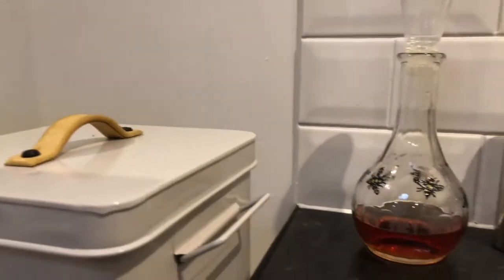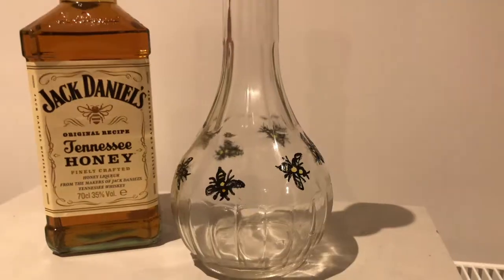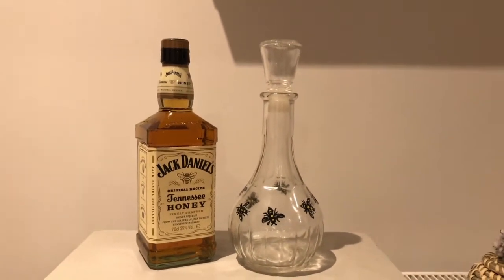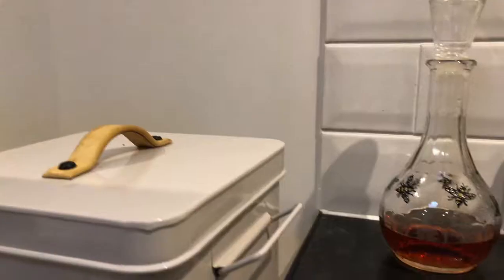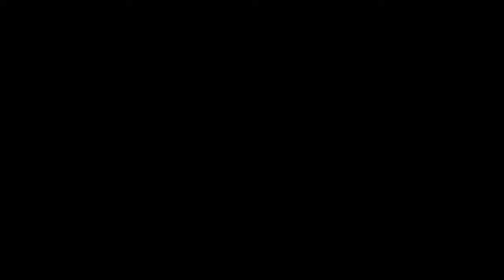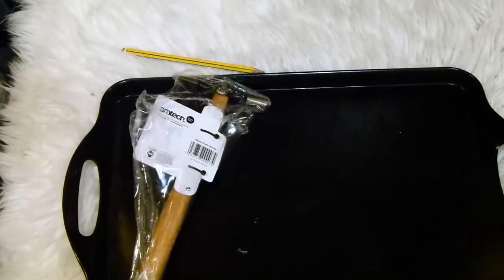The first idea is a personalized decanter. This one has bees on it because my dad keeps bees. You can gift this with some spirit of your choice as well. The second DIY idea is a hammer that's been engraved.